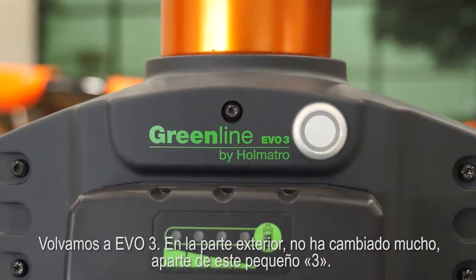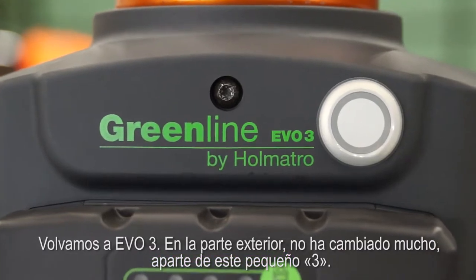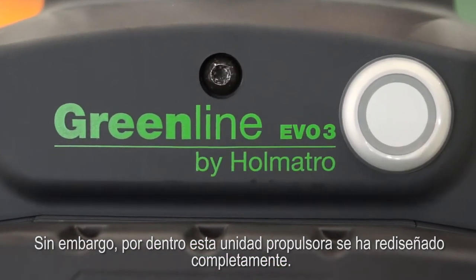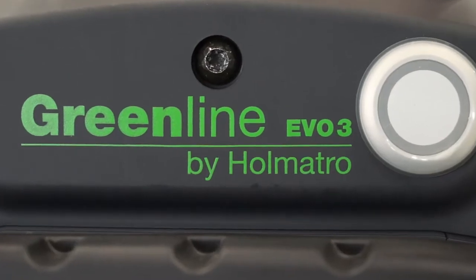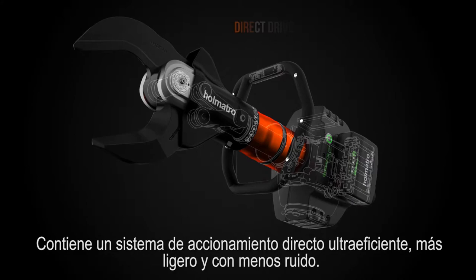Back to EVO 3. On the outside, nothing much has changed, apart from this little 3. However, on the inside, this drive unit has been completely redesigned. It contains an ultra-efficient, lighter and lower noise direct drive system.